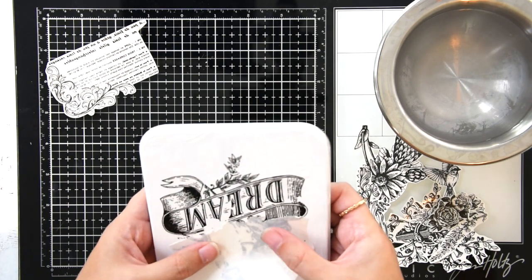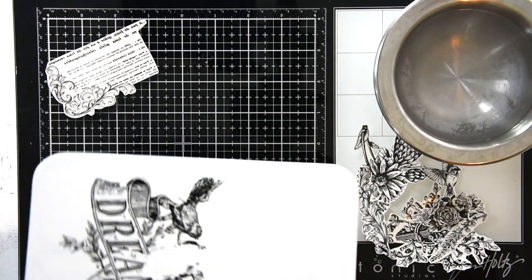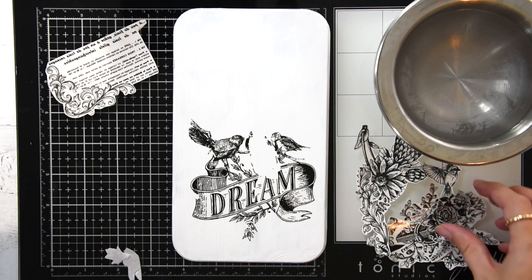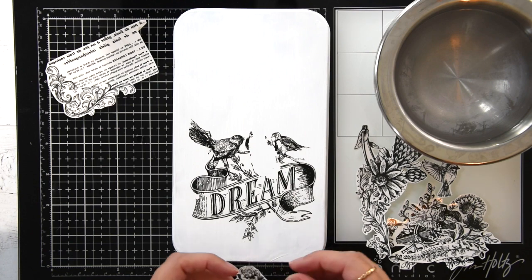You can see I messed up one of the birds, so I'm just going to go with the flow and grab another flower and slide that in there so you can't tell that I messed that up.